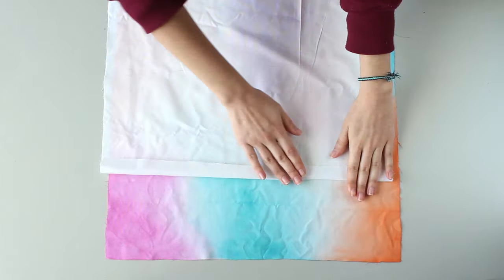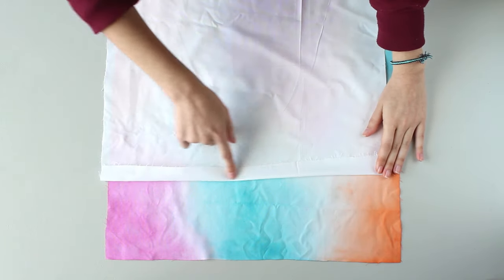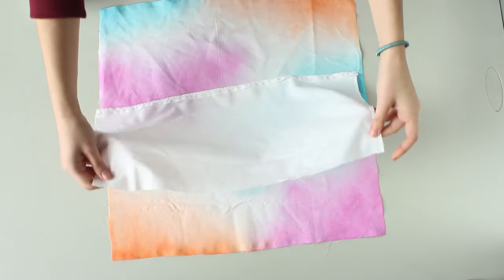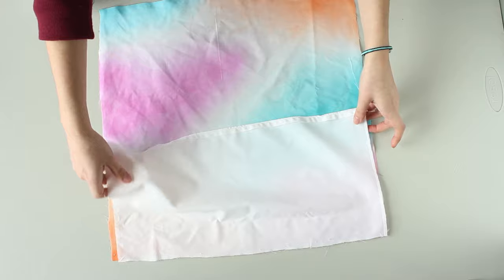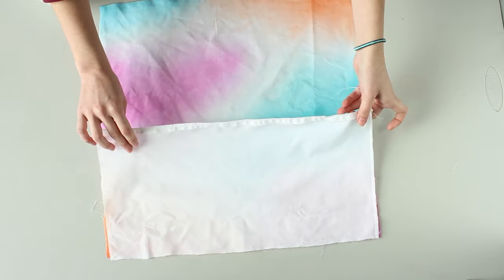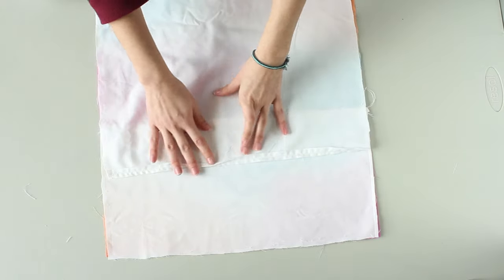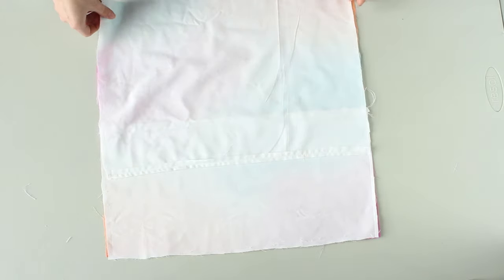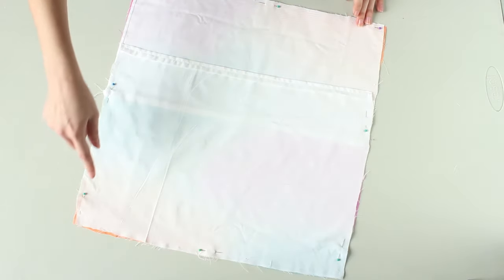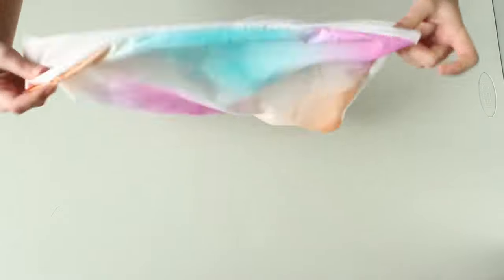Start by creating a seam on the longer side of both smaller fabric pieces — these are going to be the back of the pillowcase. Lay down the painted fabric with the right side facing up, then place the smaller 45 by 25 cm piece on top, right side down, and place the medium 45 by 35 cm piece on top of that, right sides also down. Pin the pieces in place and sew all around the square. Once that is done, turn it right side out and you have a pillowcase.